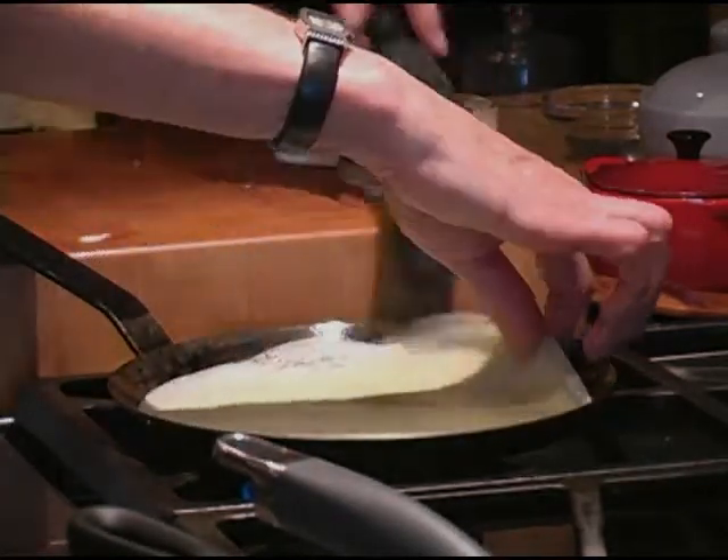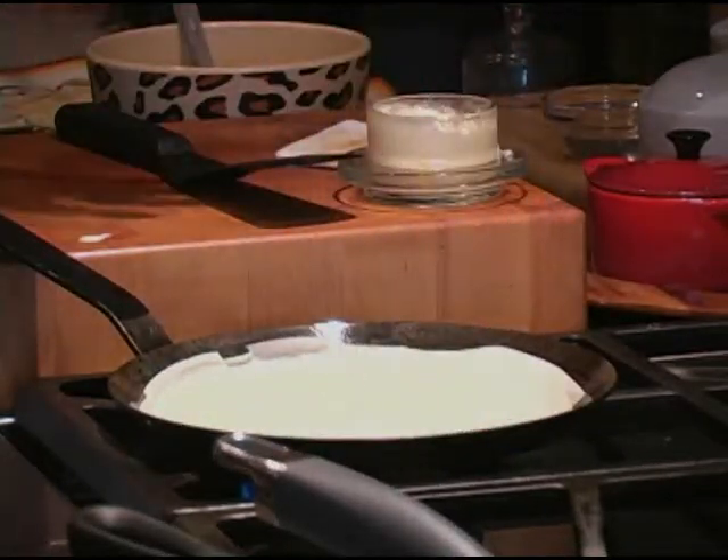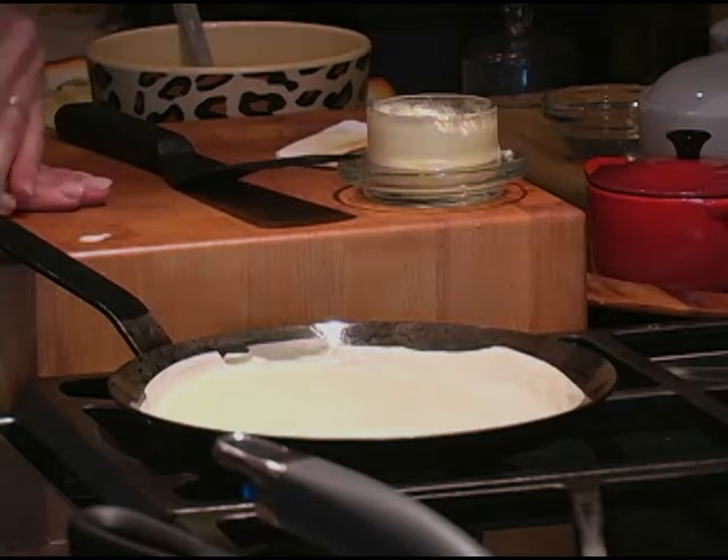Today we're actually going to be making some crepes. I'm going to show you how to make the batter, and then we're going to actually cook some and show you how easy it is to cook them on the stove as well.